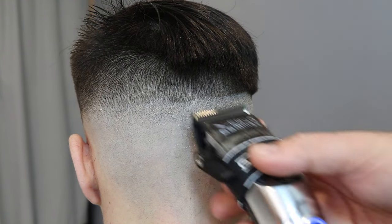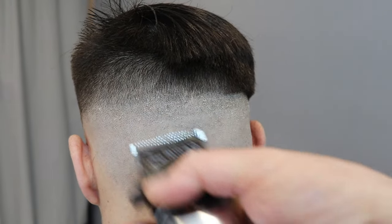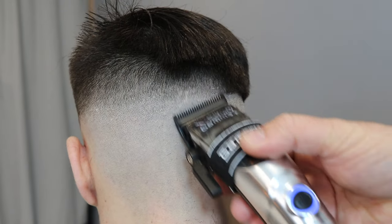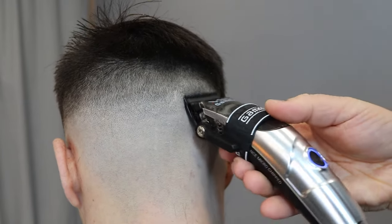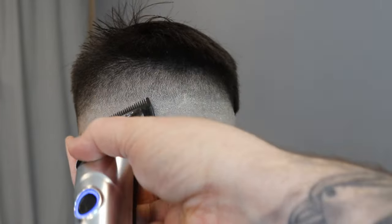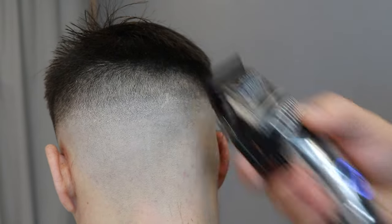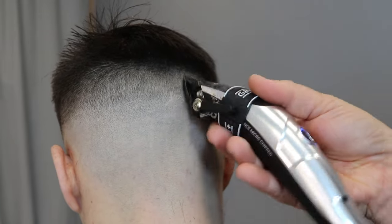On this back bit, repeating the exact same steps — the half and then the zero — removing that bulk at the back. This crown is still really heavy, so what I do is come in with my clipper over comb and just make sure that back bit's gone.